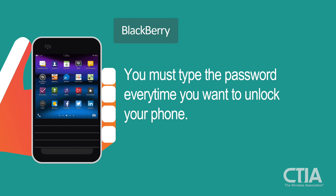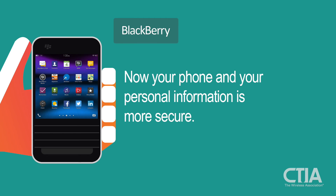Now you have set up a password that you must type every time you want to unlock your phone. Now your phone and your personal information is more secure.